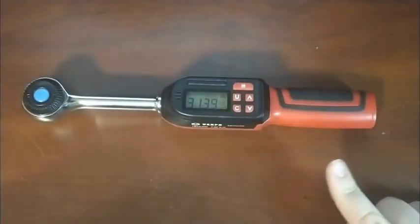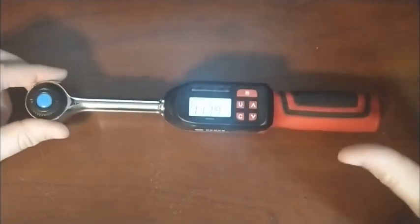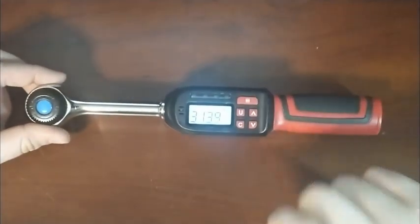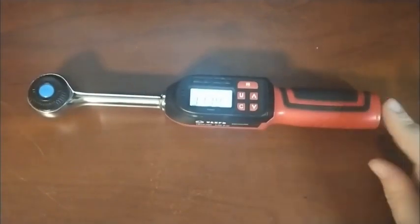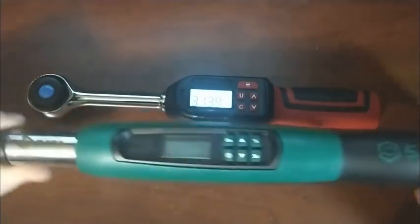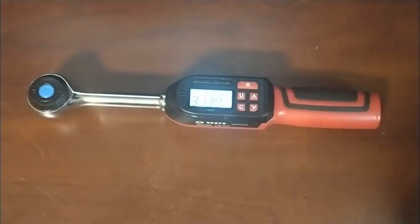There's one feature unique to this torque wrench that I don't see in much of the competition, and that's a backlight. It's extremely bright and it doesn't turn off on its own. That does mean you'll run through batteries a little bit faster, but the GearWrench/Apex-made ones don't have that — nor does the Quinn, nor does the AC Delco — and I think those are the primary competitors to this.